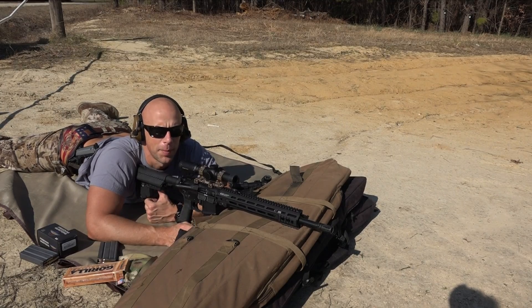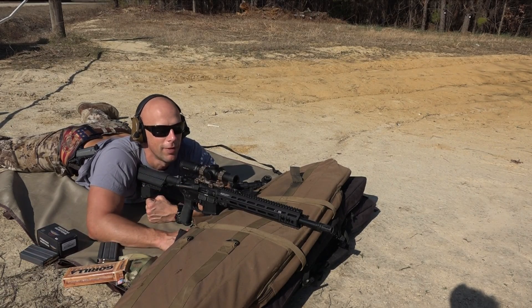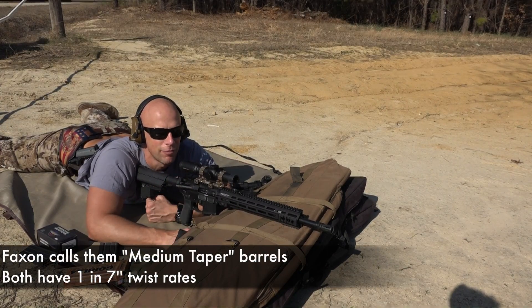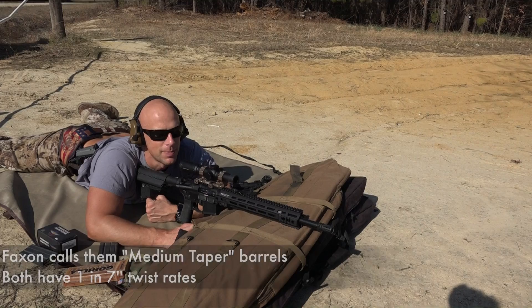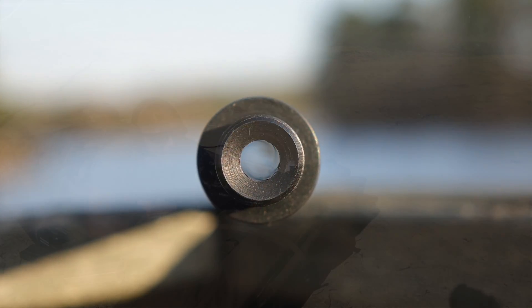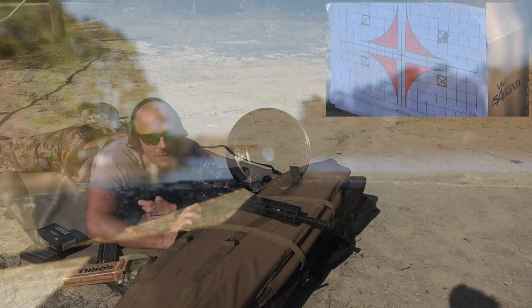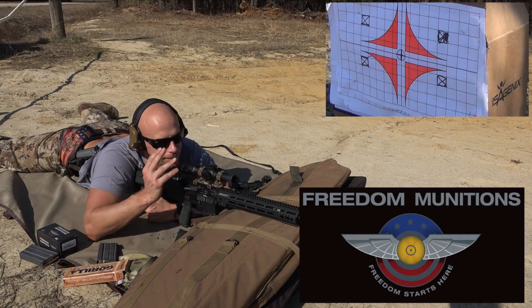Welcome back everybody. Those of you that have been following me on social media know I've got an experimental project going on — we're going to shoot a couple different barrels full auto and see the breaking point of them on the AR-15 system. They are Faxon Firearms barrels, exactly the same: 4150 CMV steel. The only difference is one is chrome-lined and one is melonited. The one on the rifle right now is the melonited version. Before we do any meltdown — that'll be another video — we're going to establish a baseline of accuracy with a few different loads. We have some Freedom Munitions new manufacture M193 556, shooting at 100 yards.